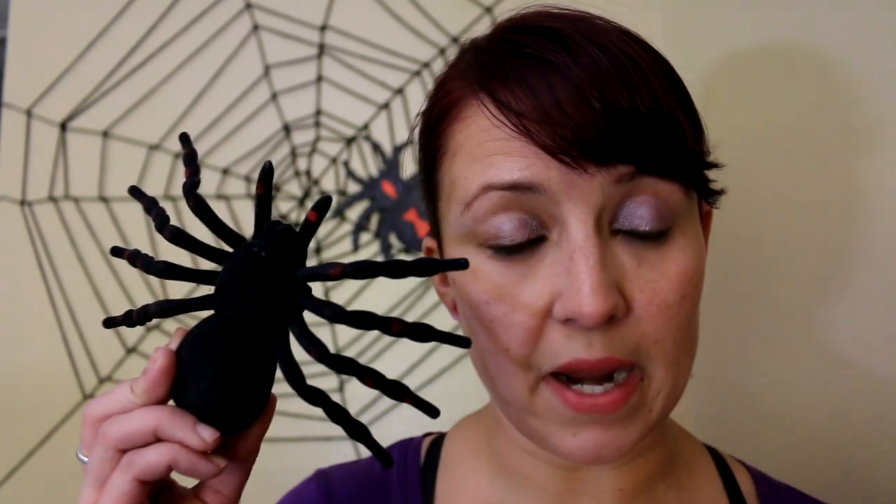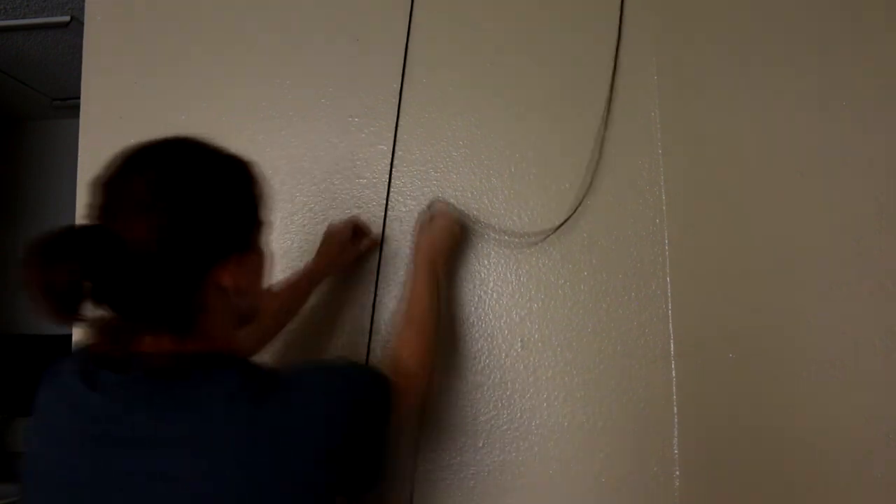You'll need a fake spider, or you can use this printed spider that I used — I've left that image in the description below. To begin, you're going to want to start building the base or the frame of your web.